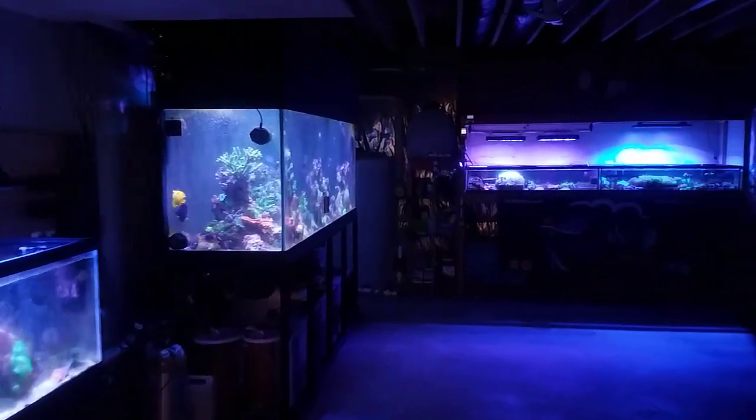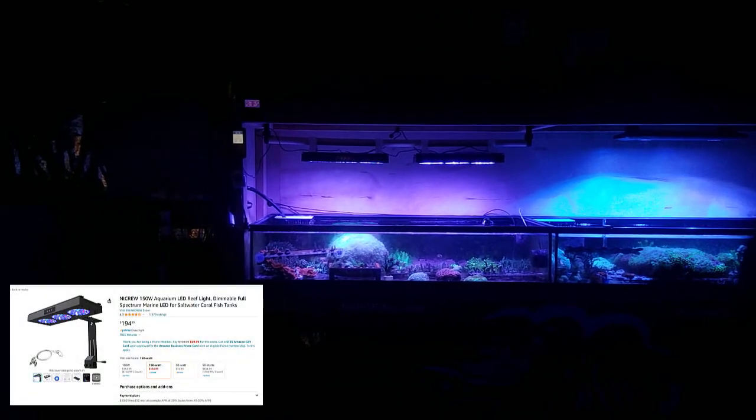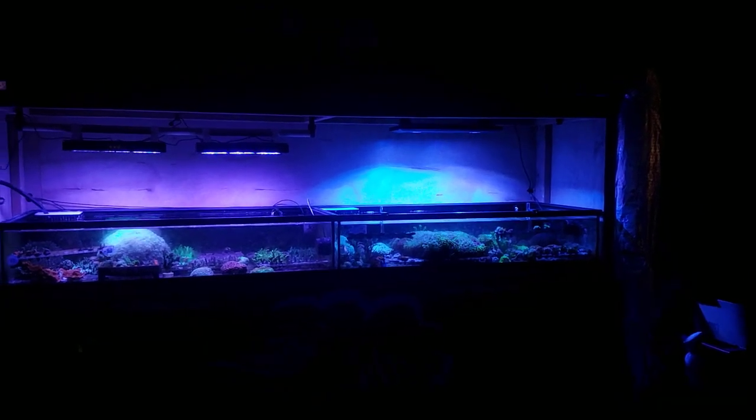Hey, what's up everyone, welcome back to the channel. My name is Travis and today we're going to be looking at a side-by-side growth and coloration comparison between the NICREW HyperReef 150s, which is on the left, and the Kessil AP700, which is on the right.